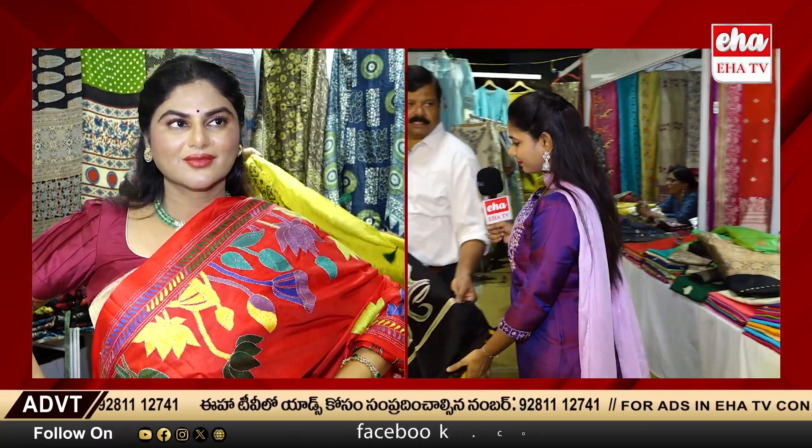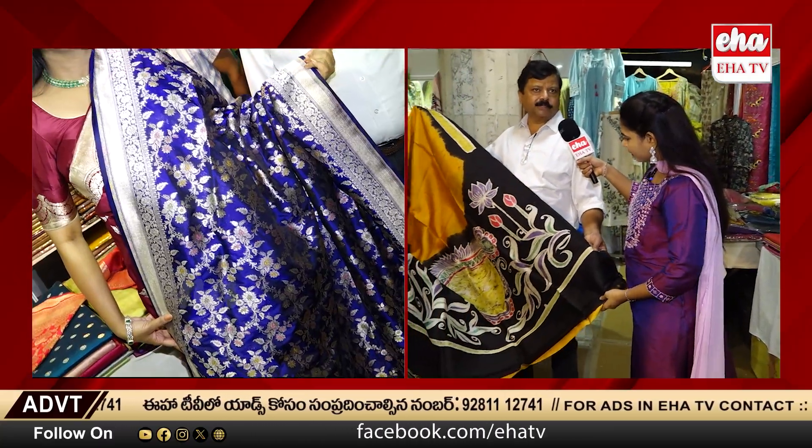This month is the third month and this month is the 11th month. This is hand painted. This West Bengal is hand painted.